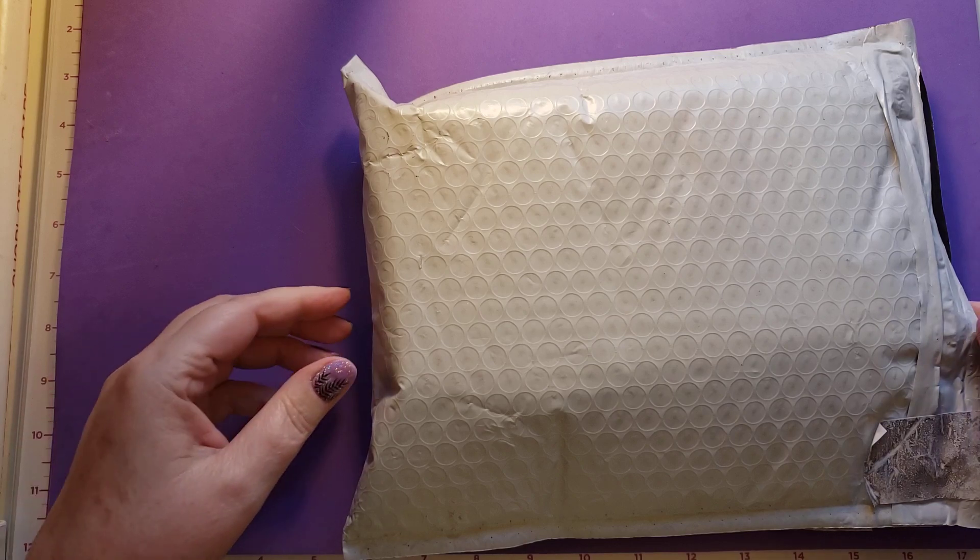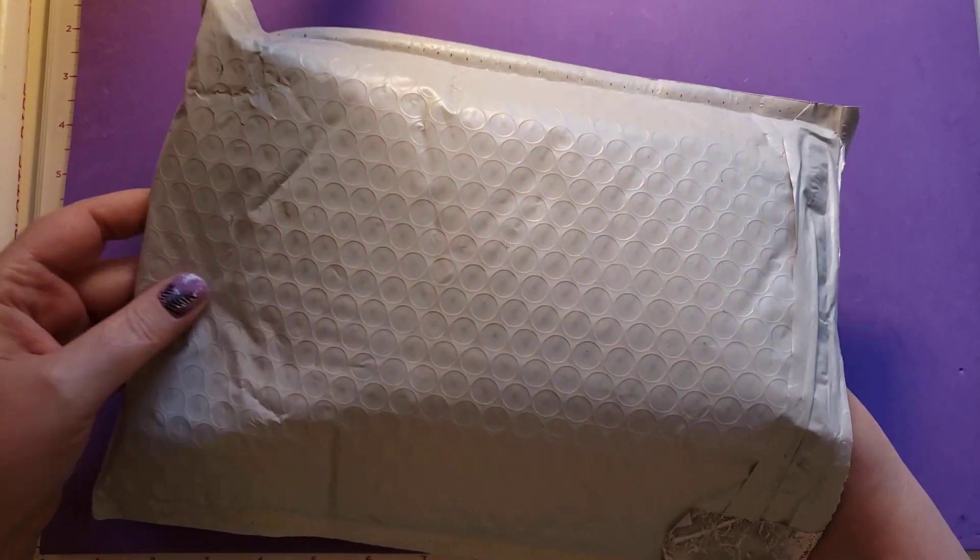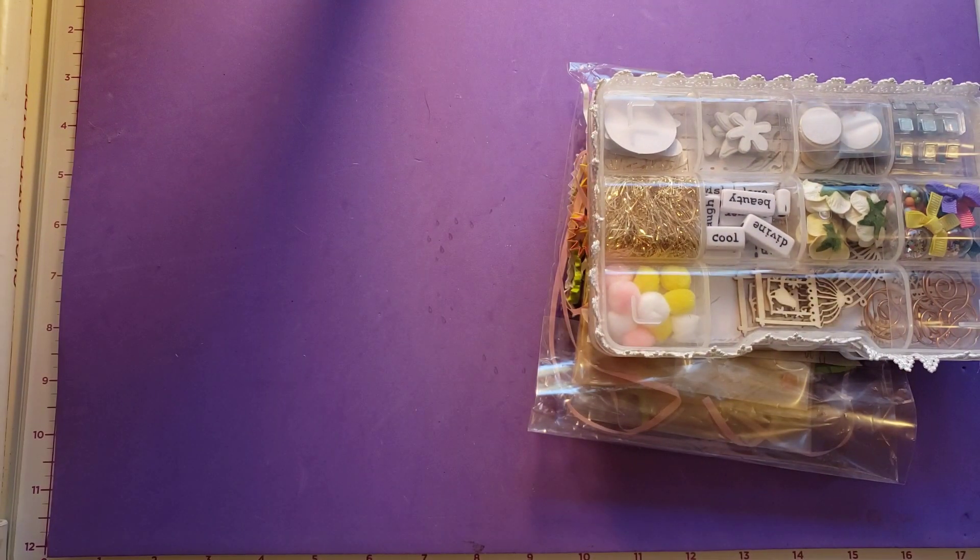I opened the end but I haven't taken anything out yet. So let's see what is inside here. Pam is from Chandler, Arizona.